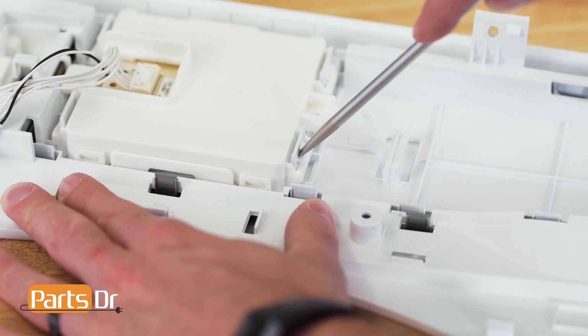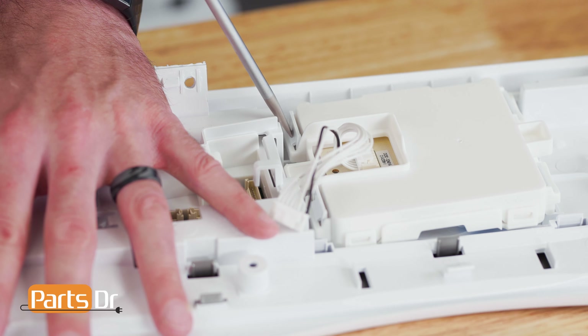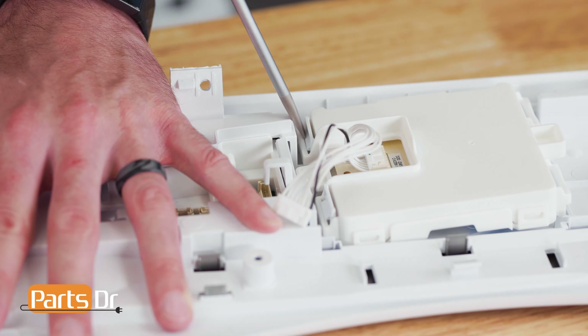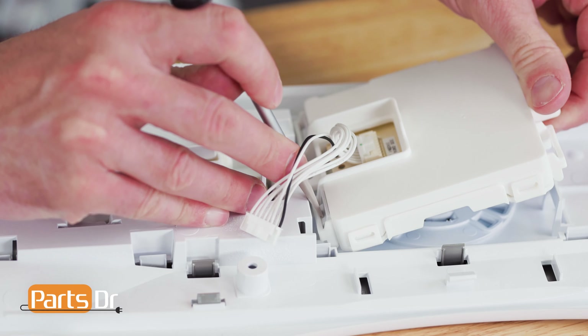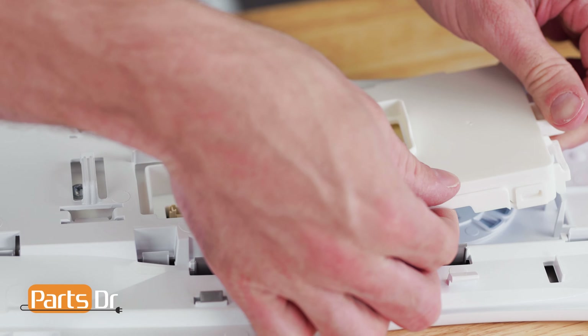The jog module is held in place to the control panel by four locking tabs. To remove it, depress the four tabs with a flat blade screwdriver while pressing down on the control panel to provide support. When all four tabs are released, remove the module from the panel. This may be a little tricky.